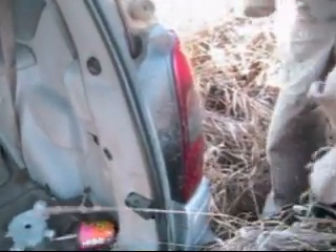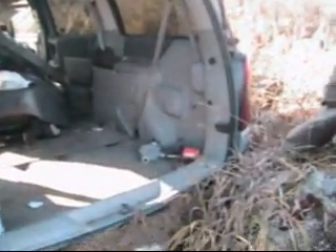Alright, so we're just going to work on getting the taillight from the parts van. Might as well take that out and then I'll show you everything to do on the green van.